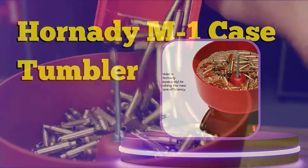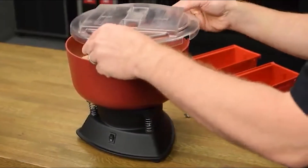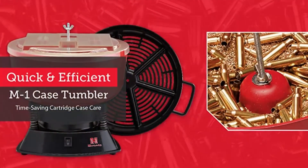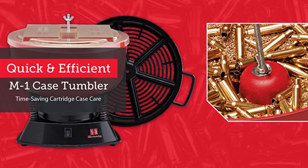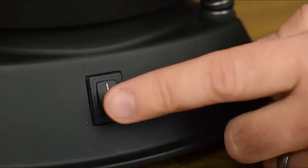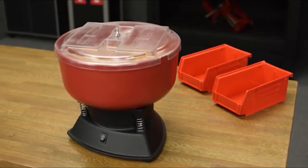Use the included sifter to separate the polished brass from the media. The Hornady case tumbler has been designed specifically for cleaning and polishing a large quantity of cartridge cases quickly and efficiently. Features include a full 3.5-quart working capacity, 3/16-inch bowl thickness, wide stable base, and a quiet fan-cooled sealed ball-bearing motor.